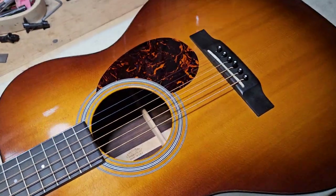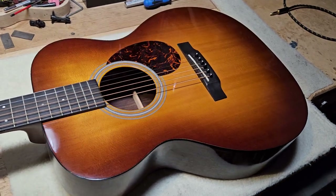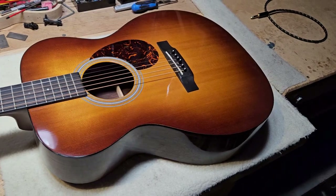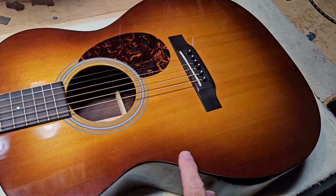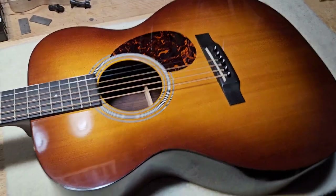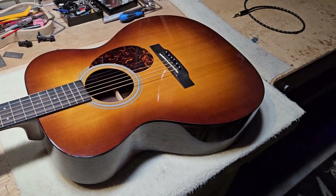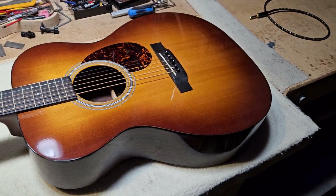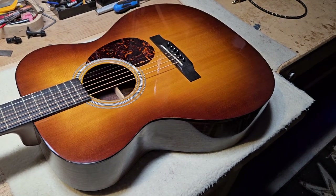This is a 2012 OM-21 Martin guitar, a great guitar, a great sounding guitar acoustically. I'm not criticizing Martin guitars. I'm saying that the binding on these guitars shrinks and becomes detached on, in my estimation, about one in every ten Martin guitars. So if you're going to get an acoustic guitar and you want to get a Martin, I do not recommend that you get one with body binding.